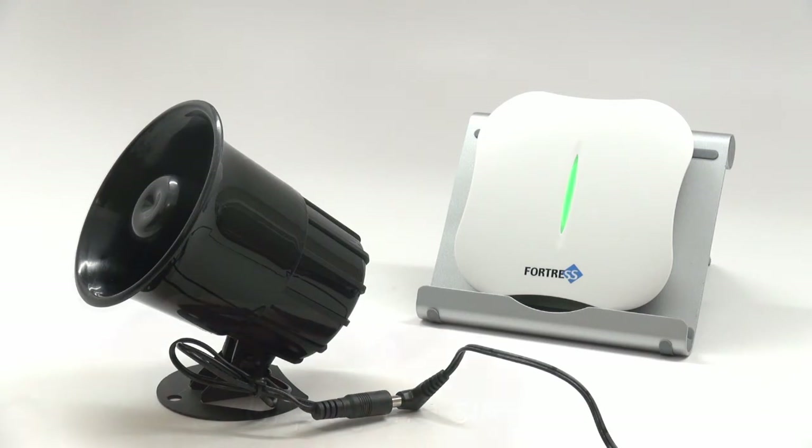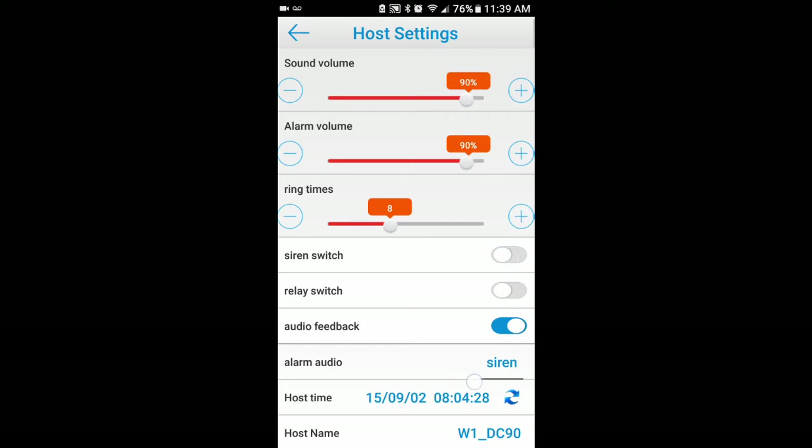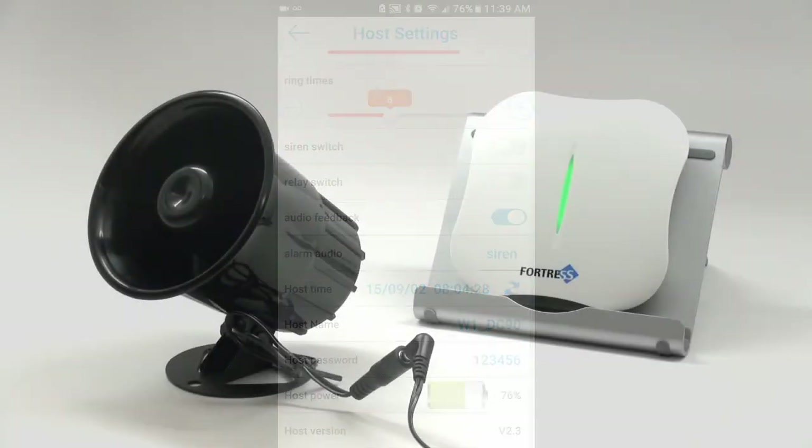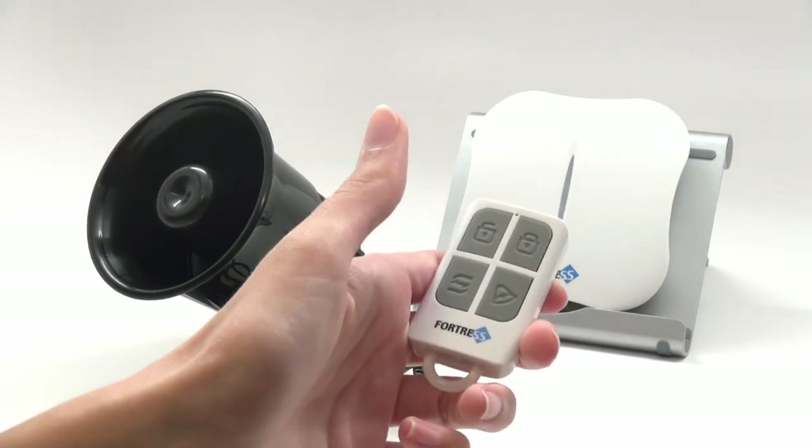Now unplug your siren and turn the siren switch back off. Once ten seconds has elapsed, you can plug your siren back in and test it.